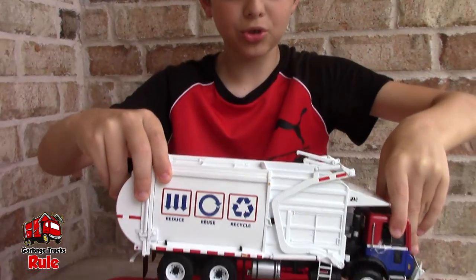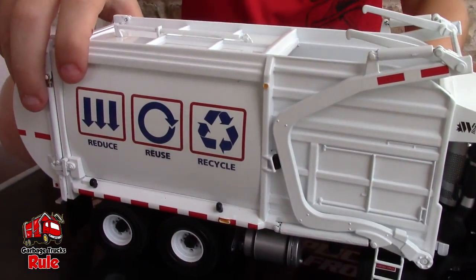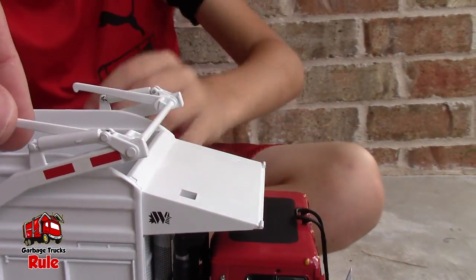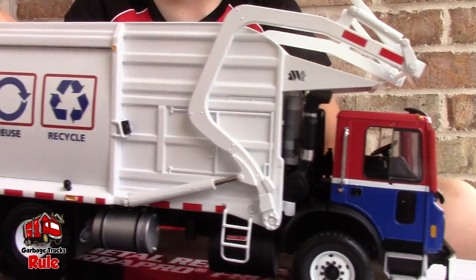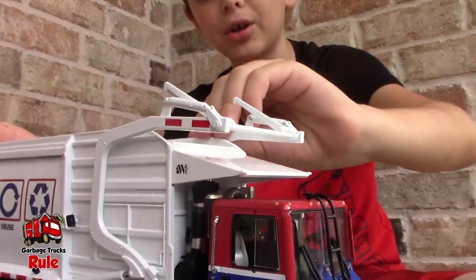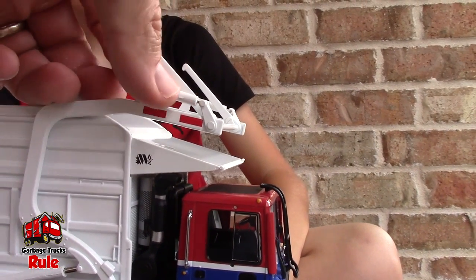So this is the garbage truck — I'm gonna put it right here. This is the red, white, and blue garbage truck, gotta be pretty careful. It actually looks really sick. The arms can do really good — this is really good about it. But the forks, you have to be careful.